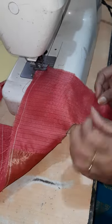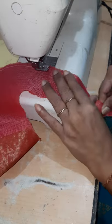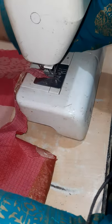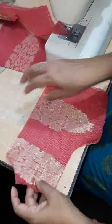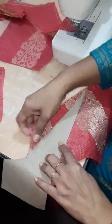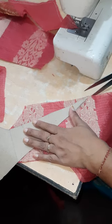Okay, let's start again. Now I will take the front and back bodice and then attach the shoulder. One thing — according to the shape of the collar, I have to cut this portion. This is the collar, this is the shoulder, and this is the collar — I have to cut this portion.